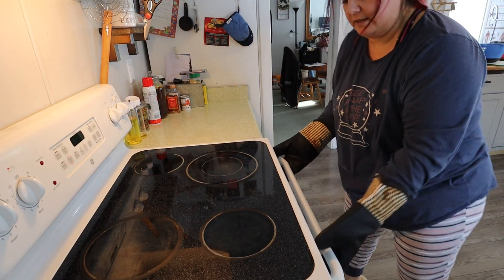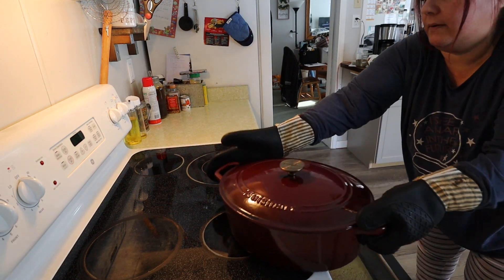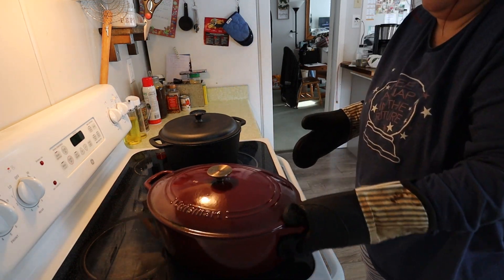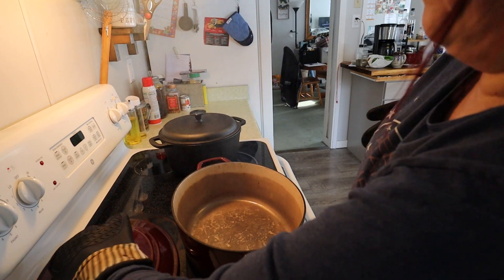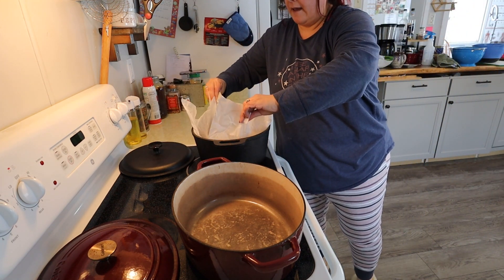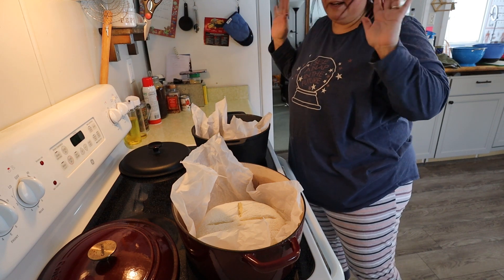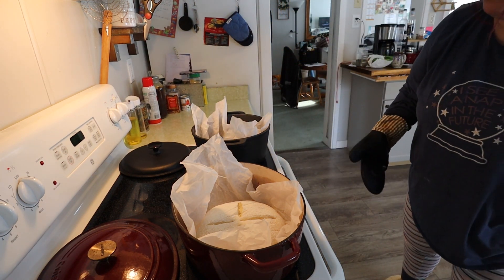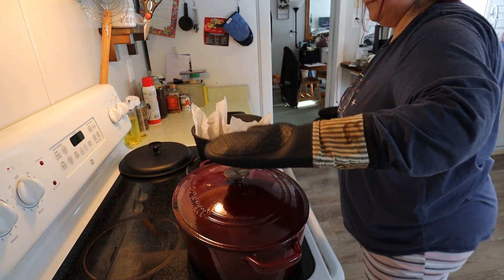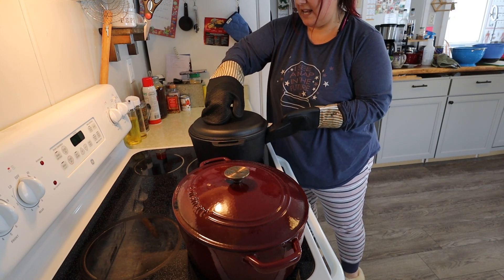Big thick gloves on, pull the Dutch ovens out, carefully take the lids off — definitely watch your face — and we drop them in very carefully. We do not want to get burnt. We're just going to leave them just like that — the bread will come out how it's going to come out. Put the lids back on. I cook these at 475 for about 25 minutes.